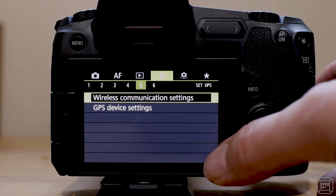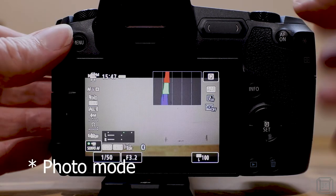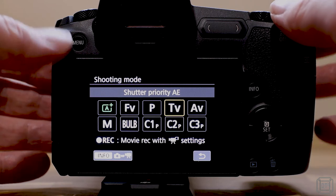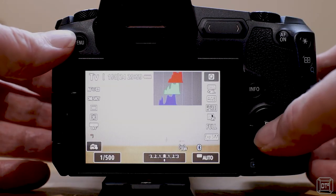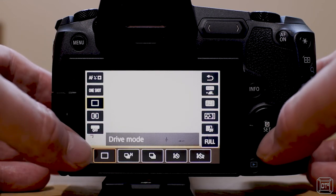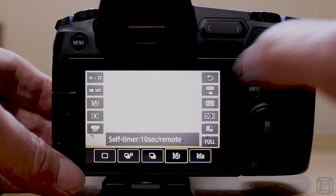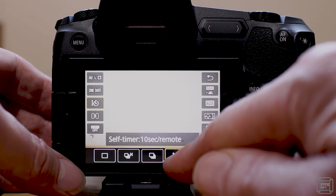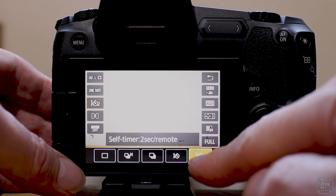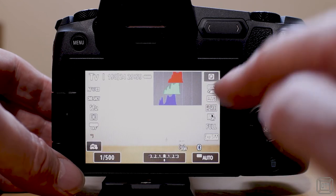If you're going to use it in shooting mode, come out of the menu and press the mode button to swap over to photos rather than video. Then go into the drive mode — it's currently on single shot. You need to select one of the remote options: there's a self-timer 10 seconds and remote, and a two-second timer and remote. You need to be on one of those settings.